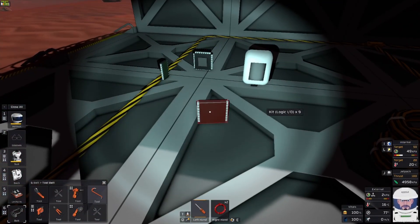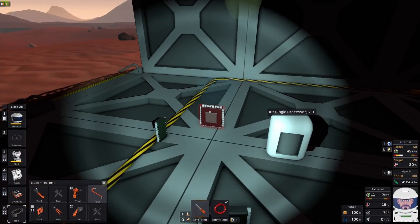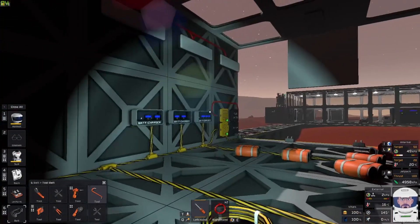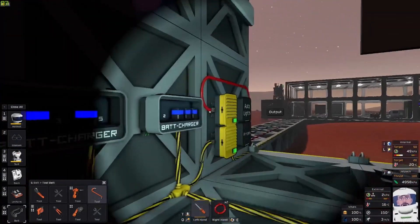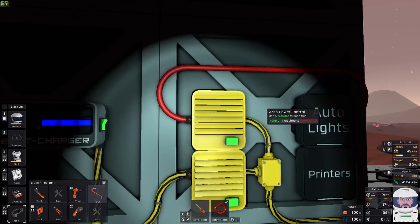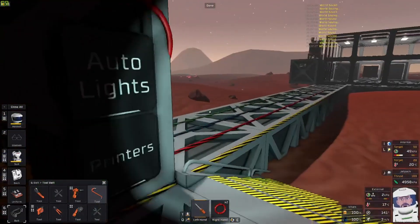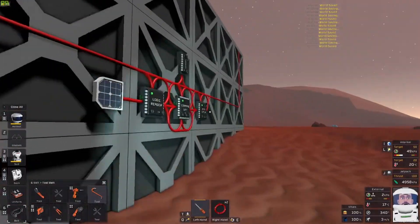You're going to need two logic IO, one logic processor, one kit sensor, and one memory. And then I hooked stuff up on an APC — that way it keeps all the circuits separated and it's got a battery backup in case power goes out.